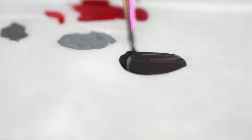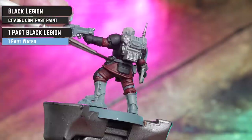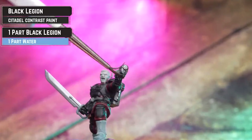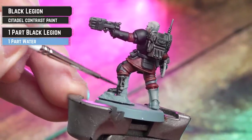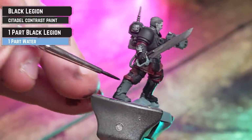Now thinning Black Legion down with water in a 50/50 ratio, we're going to apply this to the leathers, the cloak, and the pouches, as well as any silver sections. If you have no oil or Silicone Grey in your arsenal, you can use that instead. I wasn't happy with the boots, so I'm applying a second coat of thinned down Black Legion.